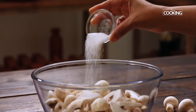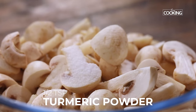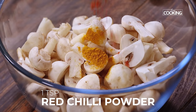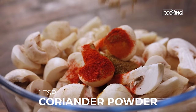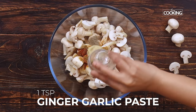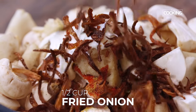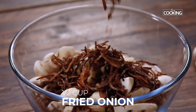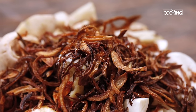Now I'm going to marinate the mushroom pieces with some ingredients: 1 teaspoon of salt, half teaspoon turmeric powder, 1 teaspoon red chilli powder, 1 teaspoon cumin powder, 1 teaspoon coriander powder, 1 teaspoon pepper, 1 heaped teaspoon ginger garlic paste, 2 tablespoons whisked curd, and half cup fried onions — you can fry the onions ahead and store them in an airtight box.